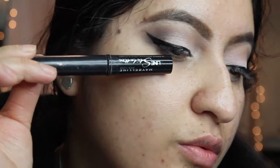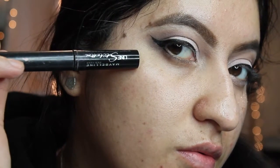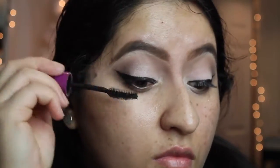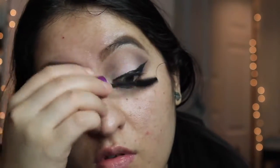Now I'm taking the BH Cosmetics Highlighter Palette and applying the hot pink color on the top of my eye. Then I'm going to line my eyes and put a layer of mascara — I'm using the Maybelline Falsies Mascara.